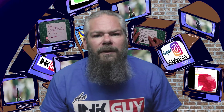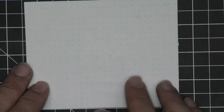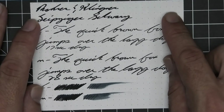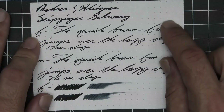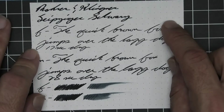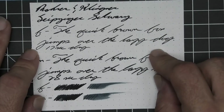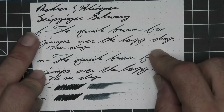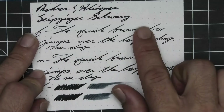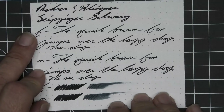The next writing sample is done on 80 GSM Rhodia Dot Pad. No bleeding, no ghosting. The 1.1 has no feather, spread, halo, sheen, no shade. The extra fine is quite a bit lighter than the stub with no feather, spread, halo, sheen, no shade, and 17 seconds to dry. Medium is the same tone as the stub with no feather, spread, halo, sheen, no shade, and 28 seconds to dry. The scrubby fro shows no color variation — and there was none. The smear test says you could recover it if you smeared while you were writing.